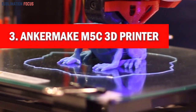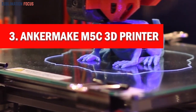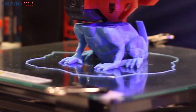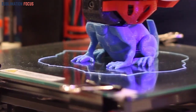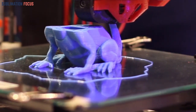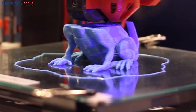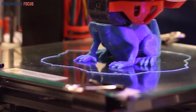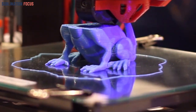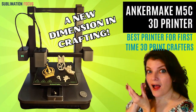Number three is Anker Make M5C 3D printer. Discover the engineering brilliance of the Anker Make M5C 3D printer as we delve into a comprehensive review. We'll explore its compact yet powerful design, innovative features, and user-friendly attributes, gaining insights into how the M5C seamlessly combines reliability and efficiency for creative pursuits.